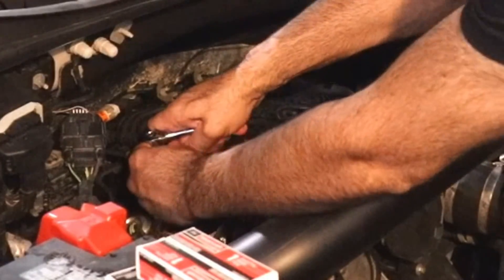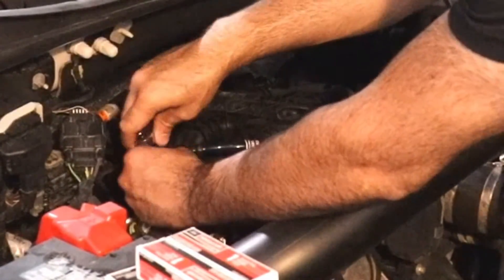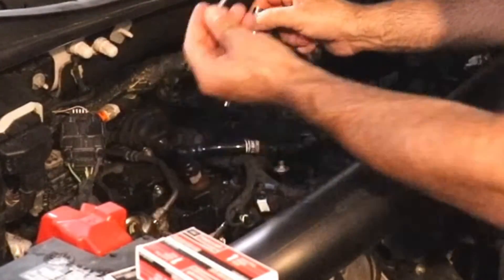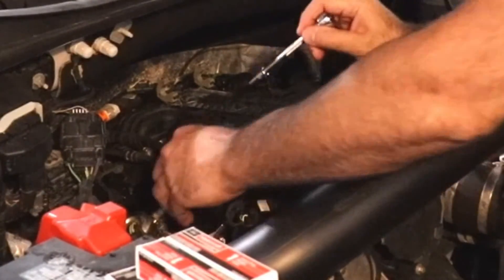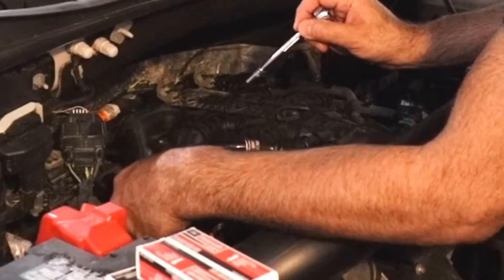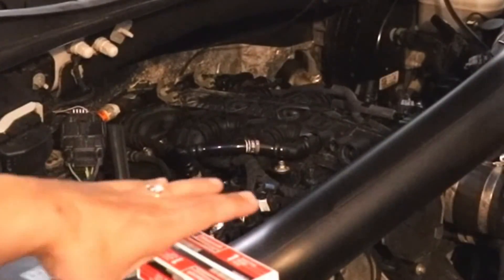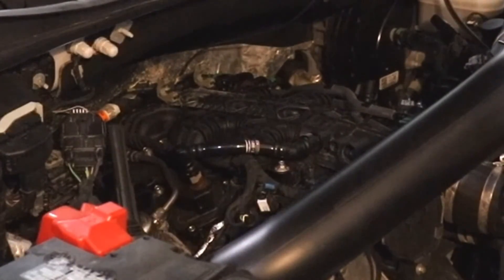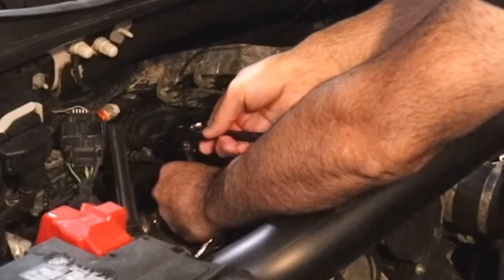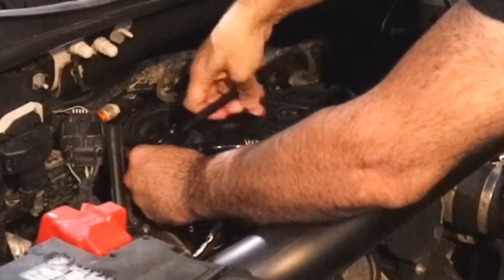I always start with cylinder one, the closest to me. Using the 8 millimeter socket, I remove the bolt one at a time, remove the coil pack, set it aside, then put in the 5/8 spark plug socket and break the plug loose.